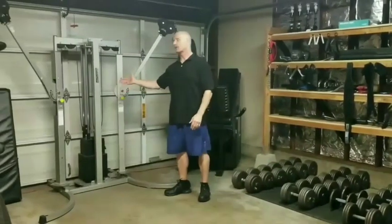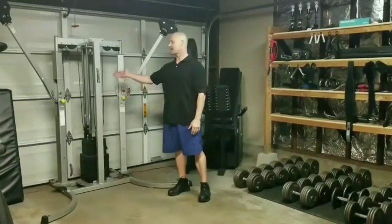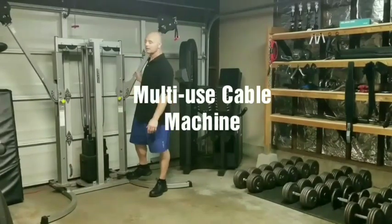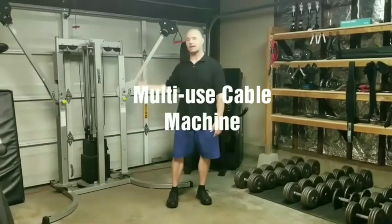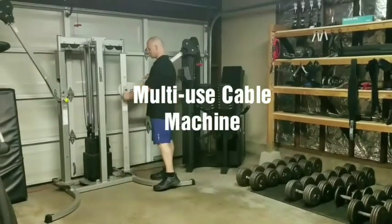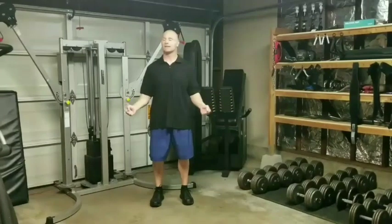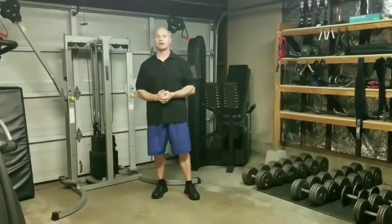Right next to the cross aerobics machine, we have another piece given to us by Foothill Gym — it's a MaxiCam cable setup. It goes to various angles, similar to the most popular gym cable setups these days. It has various handles for each end and goes all the way down to the ground and all the way up near the top. It's a great, multi-use piece of equipment — even the strongest person in our house can use it.